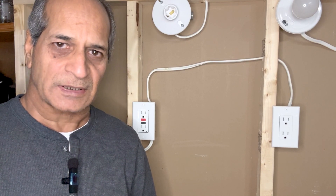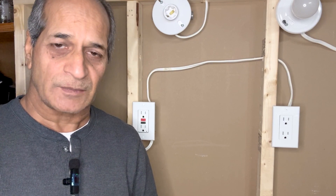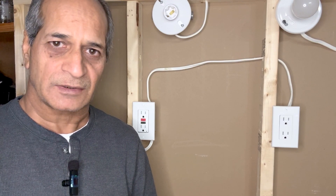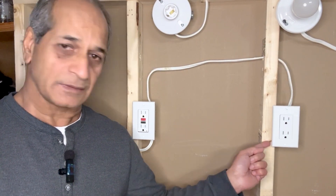Subsequently, any other outlets connected on the same circuit may also be shut off. That may happen if someone spills some liquid into an appliance connected to the GFCI outlet, creating a short circuit. The GFCI outlet will immediately shut off power.